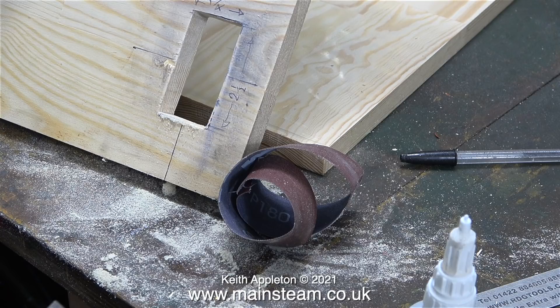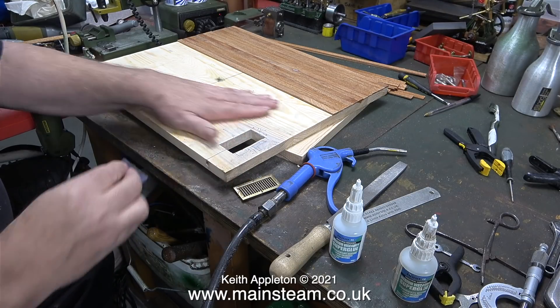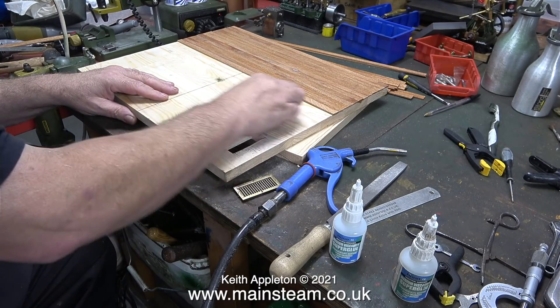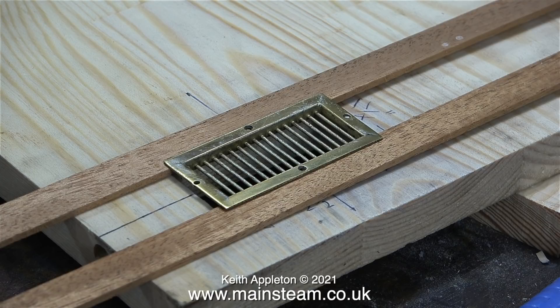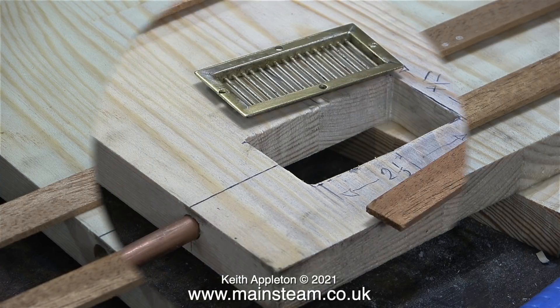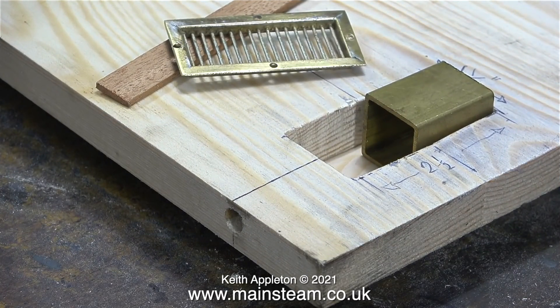Time now for a bit of light sanding using some emery cloth just to remove the edges. The workbench is looking very clear again - I blew away all the sawdust using my airline. One of the holes in this piece of brass grating is not in a good place. I modified it using a small twist drill in my Proxxon motor tool just to persuade the hole to be a little bit more inboard.